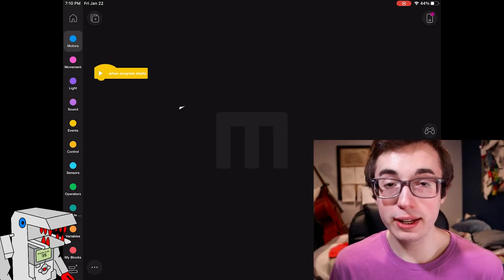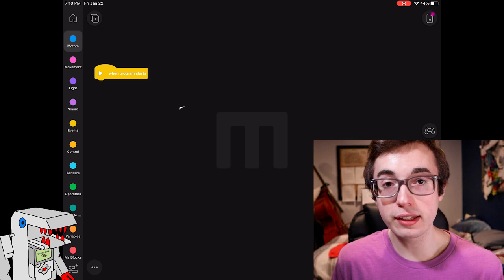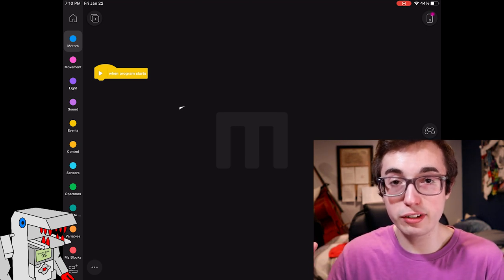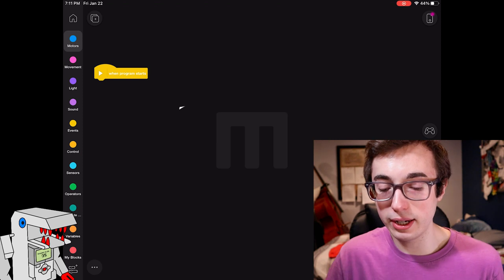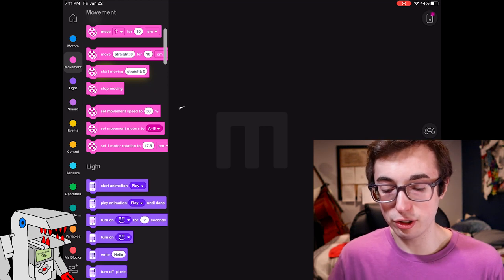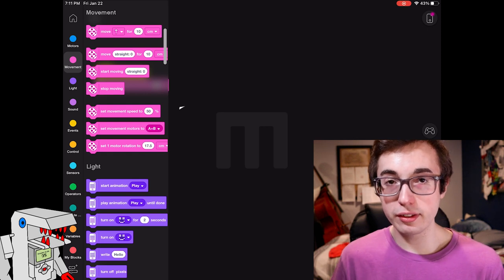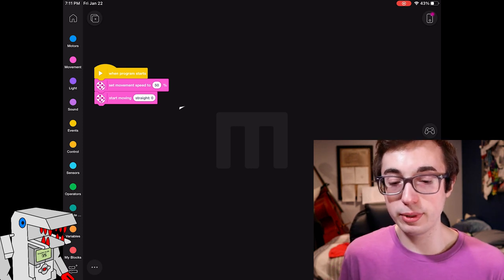I have the Mindstorms app open and I'm ready to walk you through a couple of examples of using the color sensor in the context of an actual program. This first example is how to use the color sensor in the context of an event. Let's say your robot is doing one thing and you want it to watch for some condition on the color sensor — when that condition is met, you want the robot to interrupt what it was doing and do something else. So first, we want to set the robot to start driving forward. In the movement tab, I'm going to choose set movement speed to 50% and then start moving in a straight line.